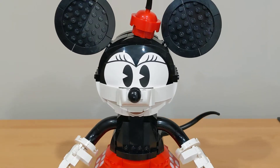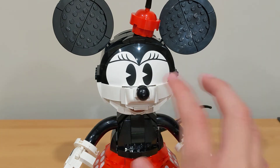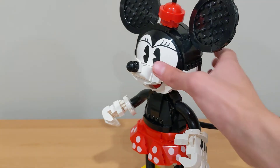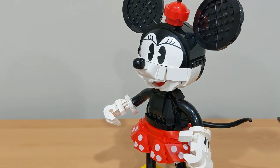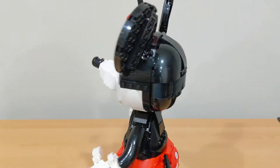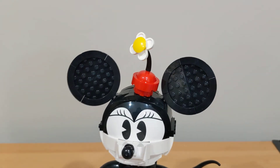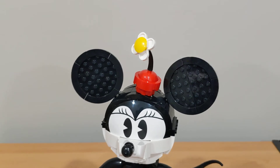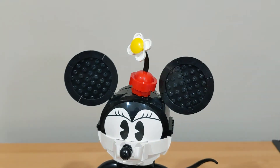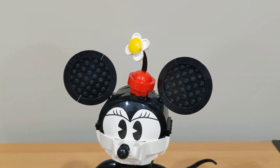Minnie's head looks really, really nice. It has a different print for the eye headpiece since it has eyelashes. She also has a mouth that is curved differently but still has the tongue, and the same build on the back and sides. The ears are the same — you can pose them. She also has her hat, which is a really cool addition featuring a little red hat as well as the stem and the big flower piece, the same as the one from the bouquet.